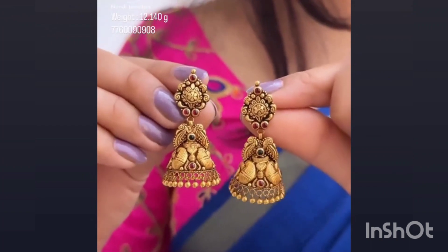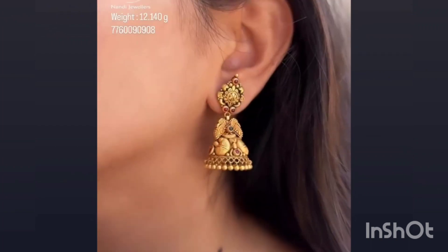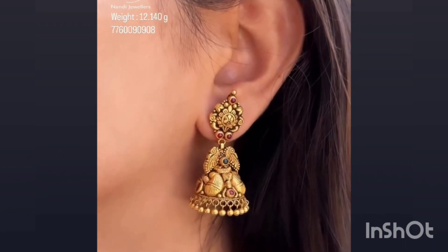This is just 12 grams. This is an antique josey ruby, green colorstone. It is very good.